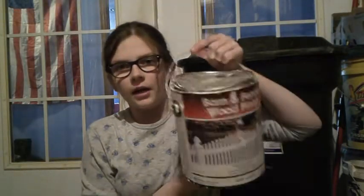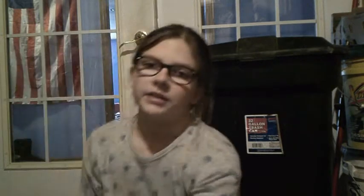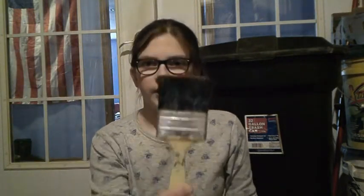Today I'm just going to be painting some white and then I might do some decorative ones. I'm using barn and fence wood finish. It makes them really weather resistant, which is really nice. And then I just have a 2-inch brush.